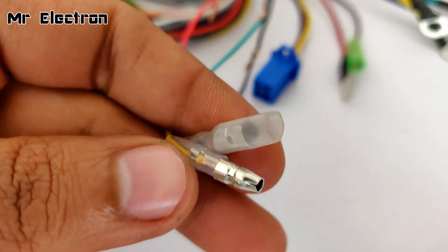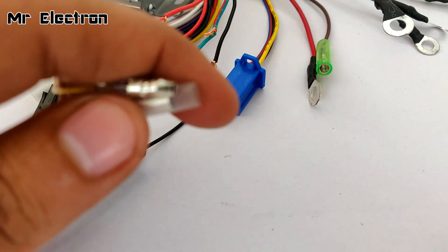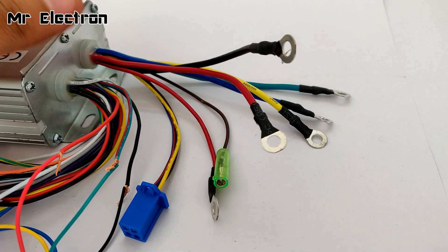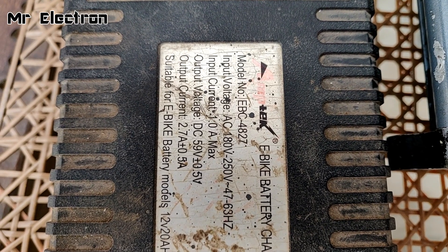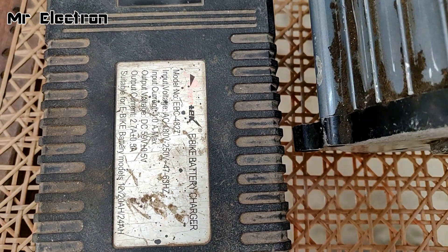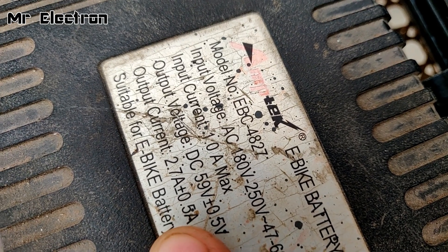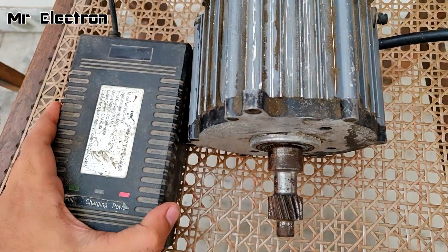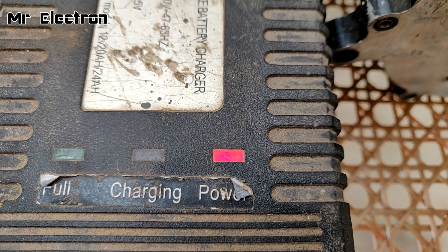The yellow and blue cables coming out from the accelerator are for connecting it to the controller for displaying the battery level. Even if we do not connect them, the motor will still work — it just won't display the battery voltage. Now comes the important part: connecting the power supply and the motor to the controller. Since I don't have a 48 to 64 volt battery pack, I'm going to use this power supply, which is outputting 59 volts DC at 2.75 amperes. It's an e-bike battery charger. Let's connect it to the controller.